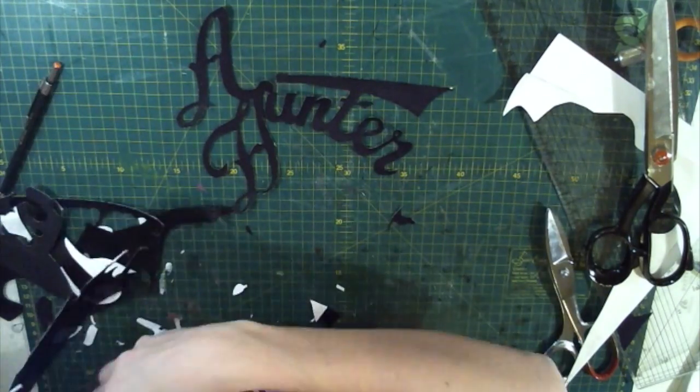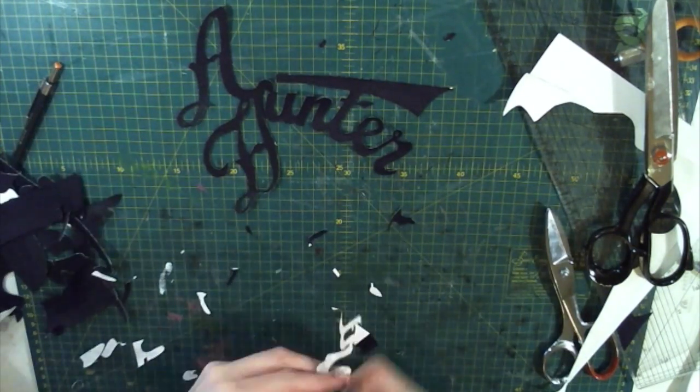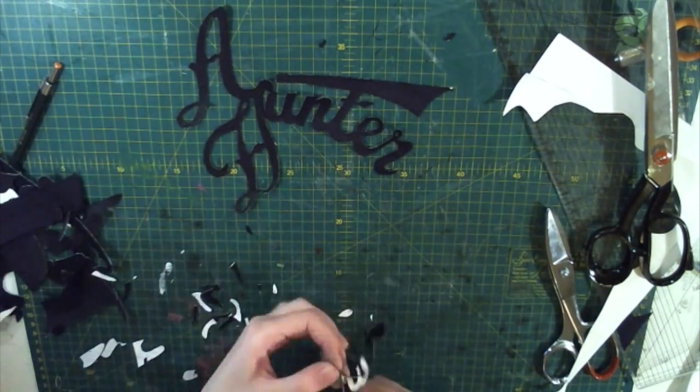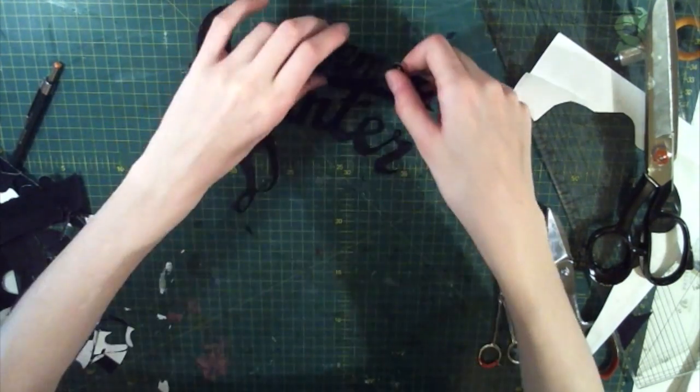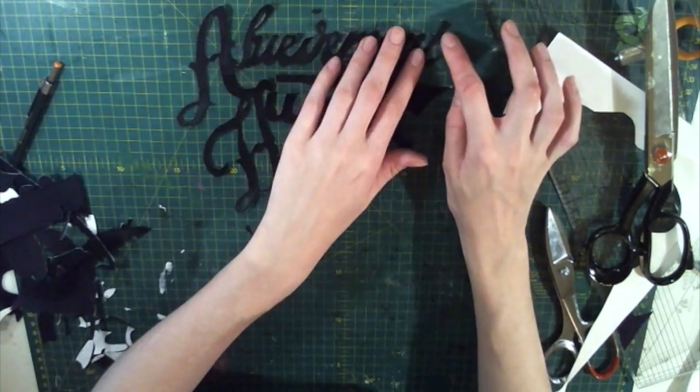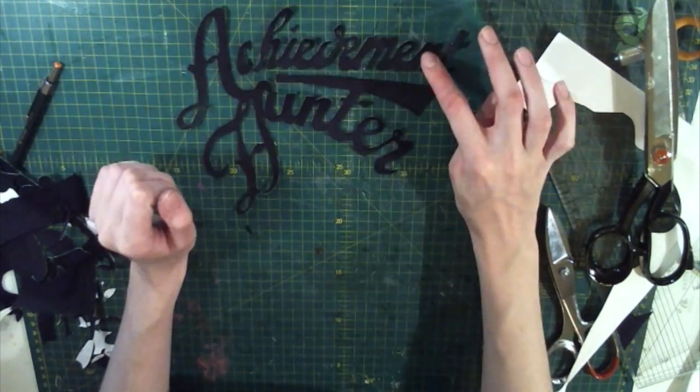Because I already made a Funhaus version of the basketball jersey I already had a pattern drawn out for this, which is why I didn't bother showing a clip of it. Also it would have been really boring to watch and I thought I'd spare everyone the pain of having to watch me cut out white fabric as well, so you're welcome for that.